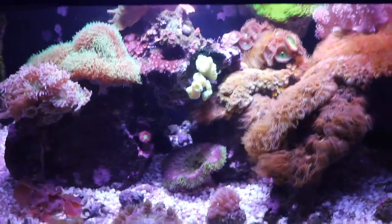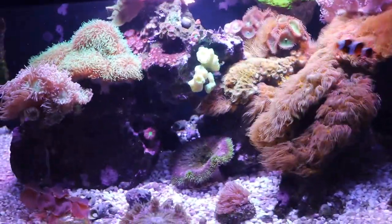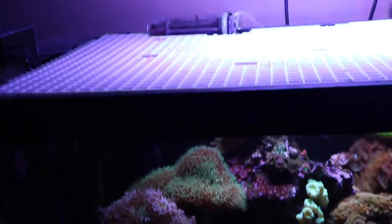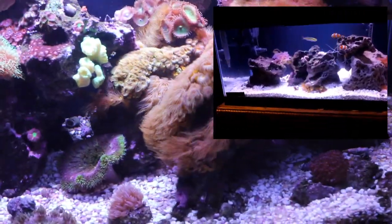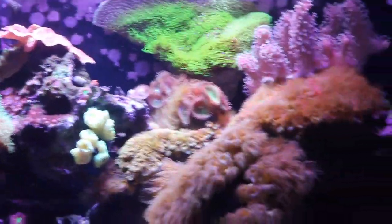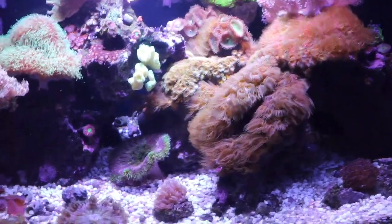A lot of people go all out and buy fancy stuff — I'm not saying fancy equipment is unnecessary, it definitely makes reefing easier. But I couldn't afford it at the time with all my other aquariums, so I went low tech. Also, I used to use a protein skimmer but it stopped working well after the first few months. I unplugged it for about six months and saw no real disadvantage, so I removed it completely. The tank has actually been doing better without it — it all depends on your specific tank.